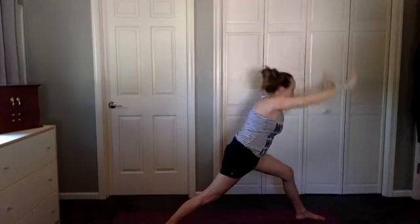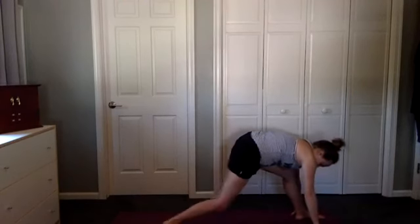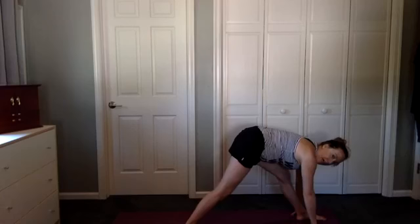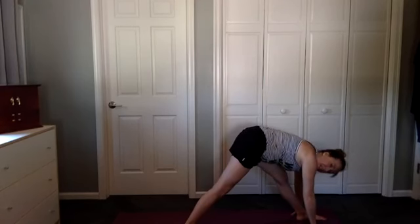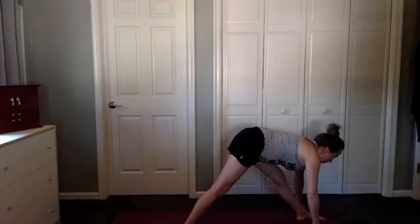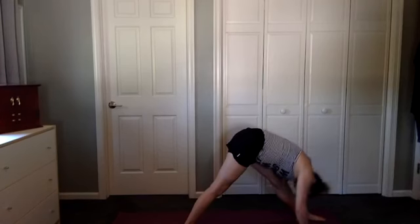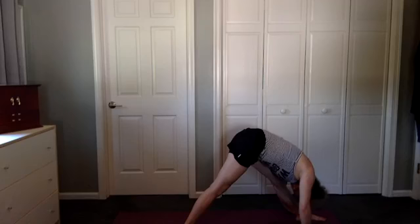Exhale, hands come down. Step the back foot in slightly so that you can straighten your legs, but soften your knees — making sure they're not hyperextended. Coming to Pyramid Pose — hips go back, head goes forward, and then lean around. Take a moment to wiggle a little bit in the body just to feel the stretch.